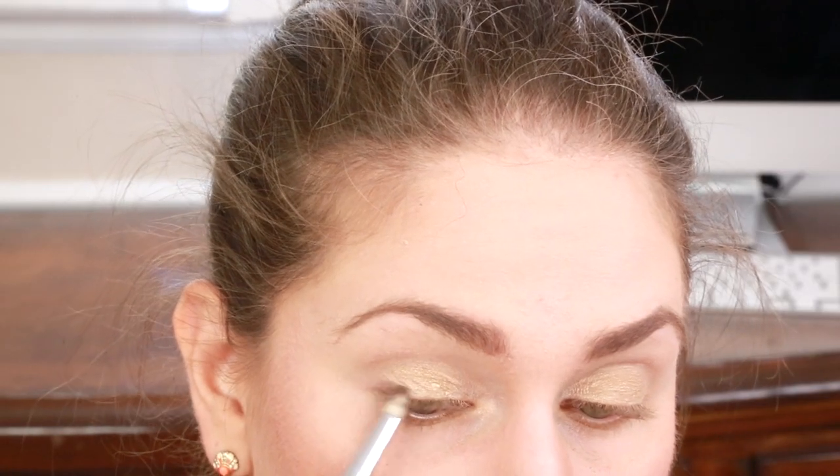Hey guys! If you're looking for something awesome for spring that doesn't feel heavy but still makes you look glowing and awesome, then keep watching and I will show you guys how to get this look.